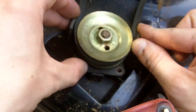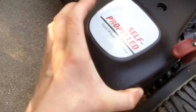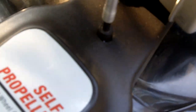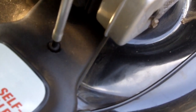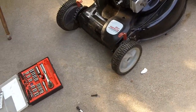Now we'll need to put the belt guard back on — it goes on like this — to help keep the belt from coming off the pulley. Get those quarter-inch bolts and tighten them up. Finally, put your belt cover back on; it goes in just like that. Tighten up that nut, which is once again a 5/16.